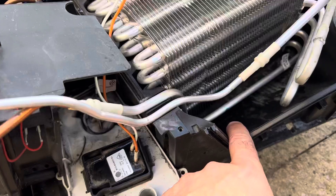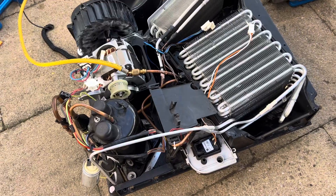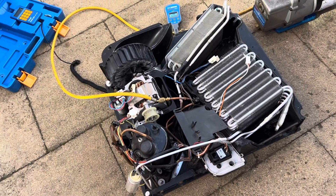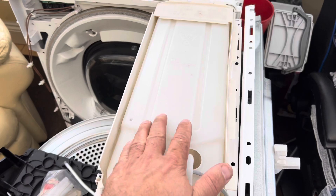The water from the tray is removed by this pump and sent up into the water tank. We have a water tank here.